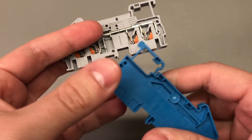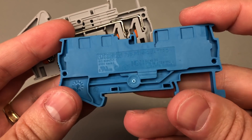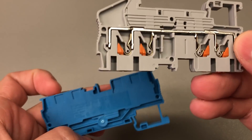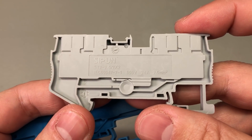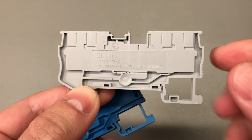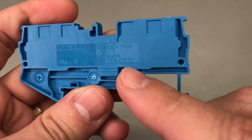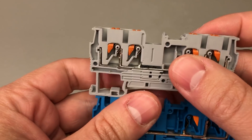The blue connector is a Phoenix Contact PT4 Quattro series, which is what I used in my electrical panel that I built recently. Phoenix Contact is considered a reference in this field and is widely used in industry. The AliExpress one is made by a company called Saipon — the ST2 series. This one is rated for up to 4mm wire, so it's a different class — slightly smaller than the Phoenix Contact one which can take up to 6mm wiring — but we're interested in looking at their construction.